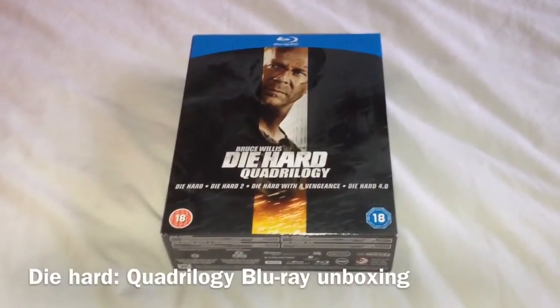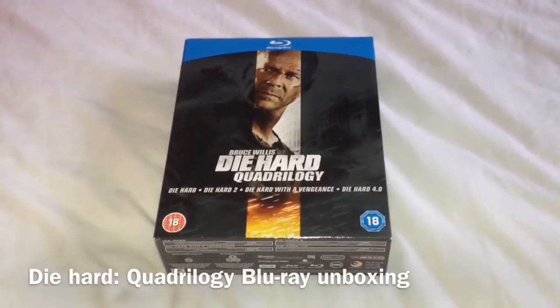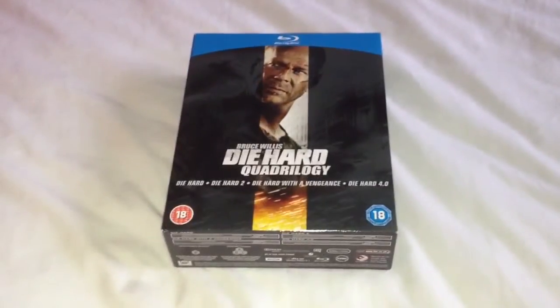Hey YouTube, it's Yuzi here and today I've got an update for you. Today I'm going to show you Die Hard the Quadrilogy on Blu-ray. Let's take a look at this box set.